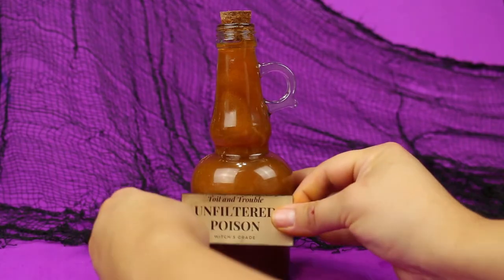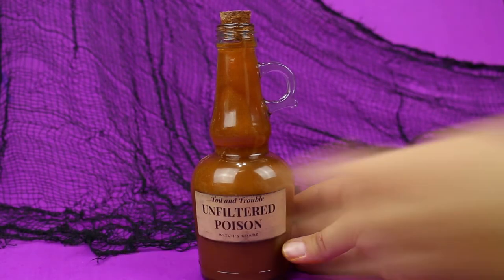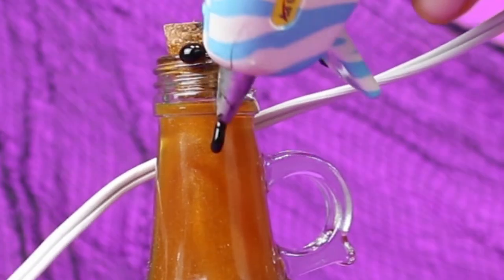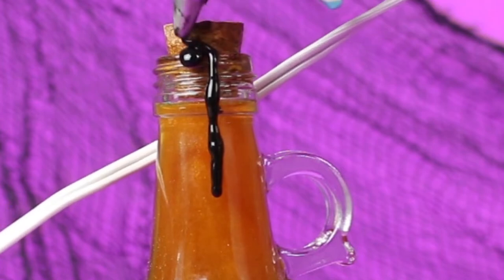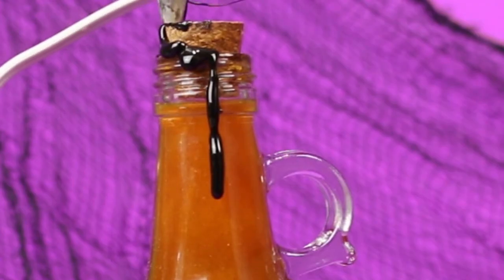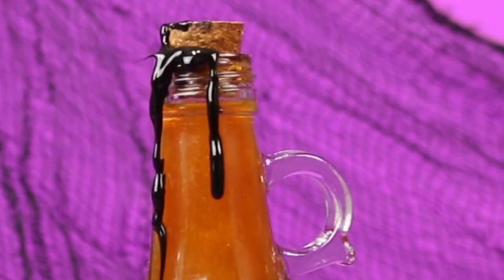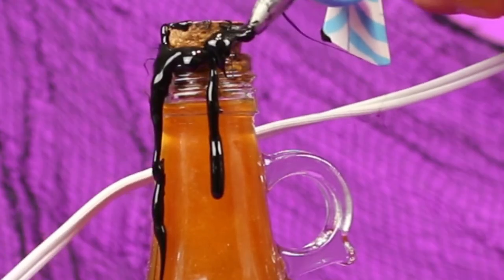I printed out some potion labels on craft sticker paper and distressed the edges with a black ink pad. I will link to some places where you can download free Halloween potion labels below. To make sure the bottles don't leak when you shake and swirl them, it's a good idea to seal them up with some hot glue. I had some black hot glue in my craft stash but you can use regular hot glue and leave it as is or paint it black. I really like the look of these drips down the side — it makes it look extra spooky and magical.